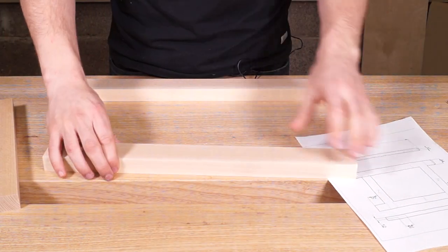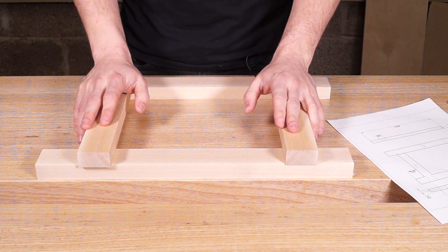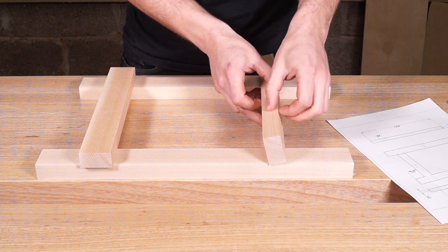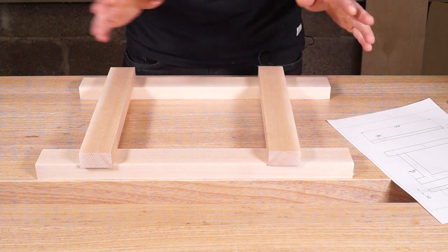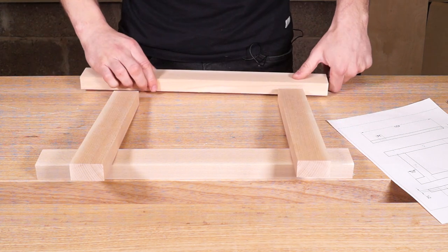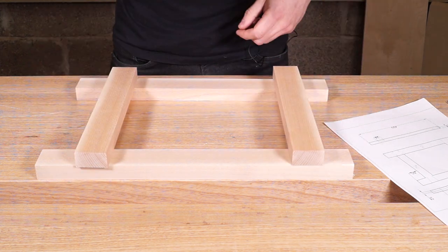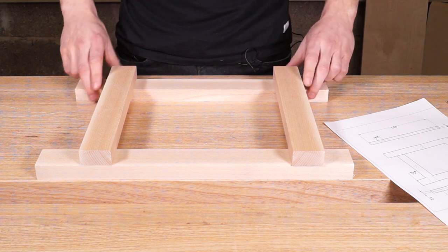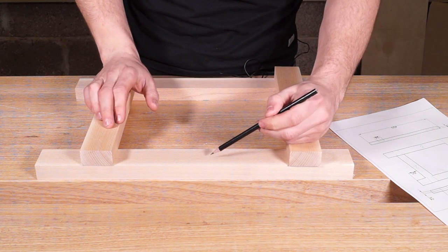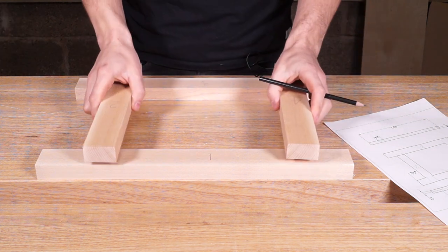I've got two components here at 450 millimetres long and two at 300 millimetres. These components are made of beech and they have a nice colour gradient — they start pink on one side and go a little bit white on the other. So I'm going to orientate these so all the white is on the outside, because if this were an actual picture frame it might look odd if the gradient is on one inside face. So pay attention to that if this was an actual project. That's how it's going to go together, and we're going to label them one, two, three, four.